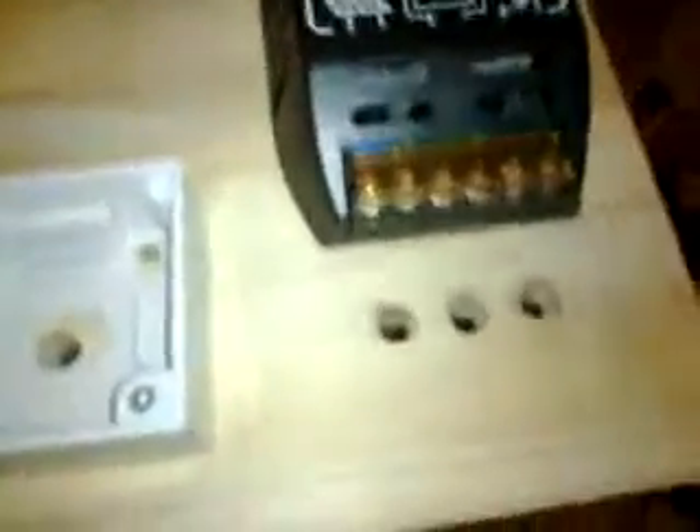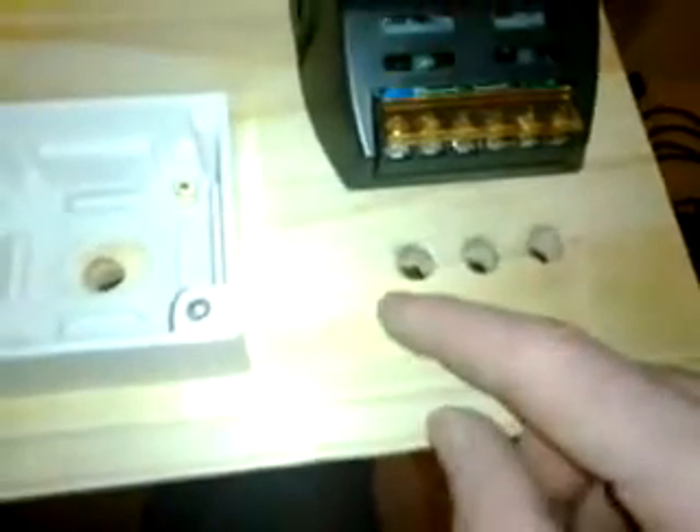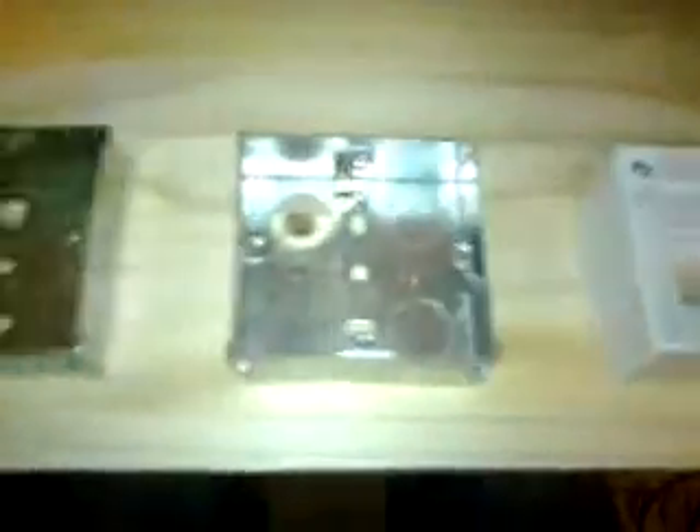I've got it done — screwed in after lining up all the switches, the socket, and the charge controller. I've got the wires to go because I want no wires at the front. Wires to power the 12-volt output will go in behind the board, battery behind there down into the battery bank, and the solar panel will come in from behind the board through the hole and into the charge controller.